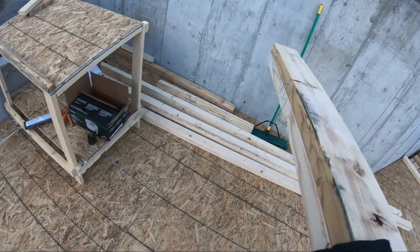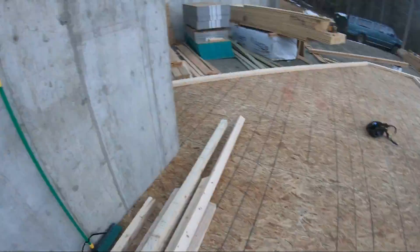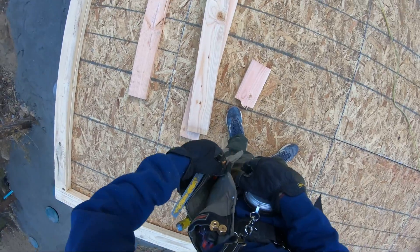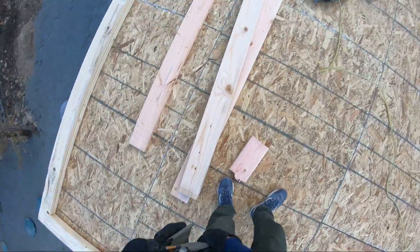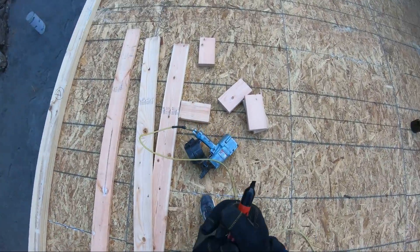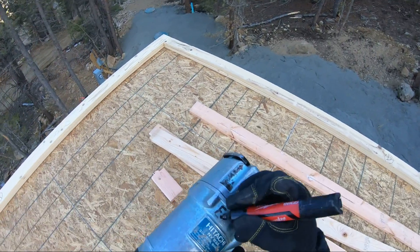We're very excited about wall day. So right off the bat you can see we got Landon up on those saw horses — he's cutting for me and I'm going to start framing. The measurement is 104 and 5/8.